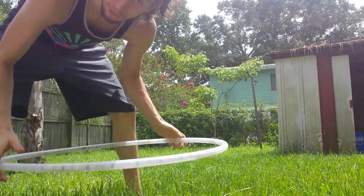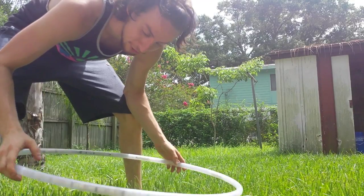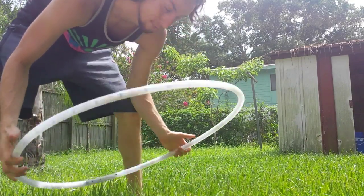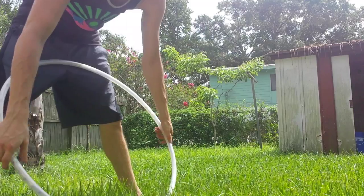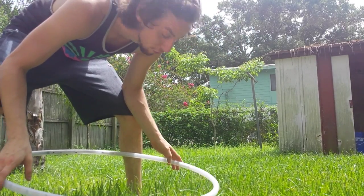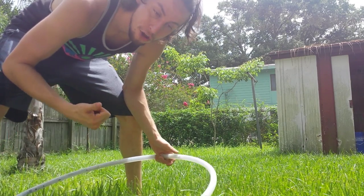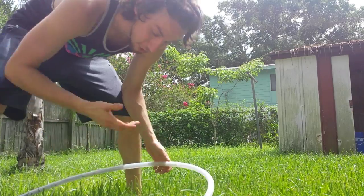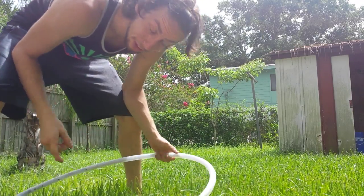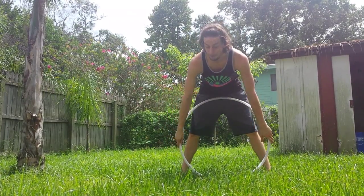I'm going to show you a couple things I've figured out with this 28-inch prop. I kind of got it on a whim for one particular move and I've discovered a few more. One of them is for you, Lee — I'm telling you it's awesome. This is actually the reason why I got it.